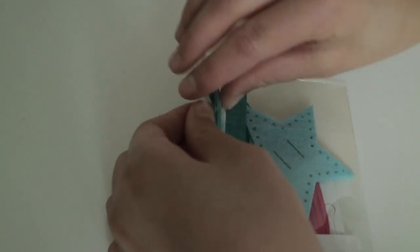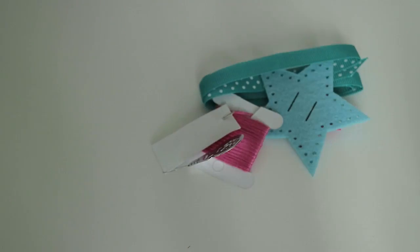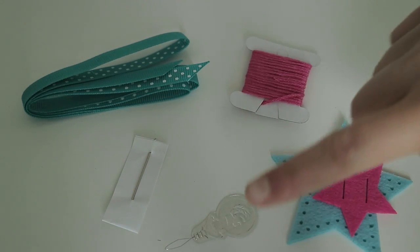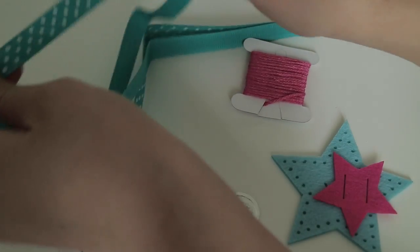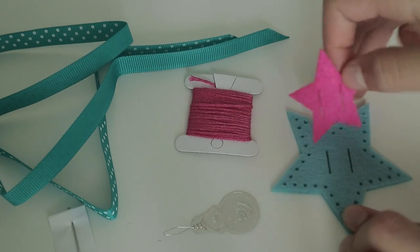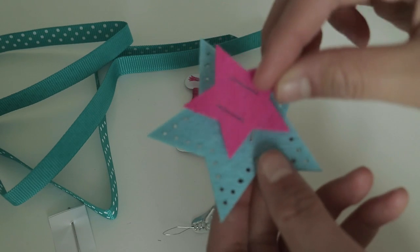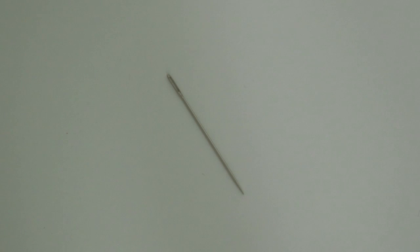So here they have a needle threader and a needle, and then they have some really cute ribbon with little white dots, then some pink thread and two stars — one that's bigger and a light blue, and one that's smaller and a pink color. When working with the needle, just make sure that you are super careful and have your parents' permission before you start your craft.